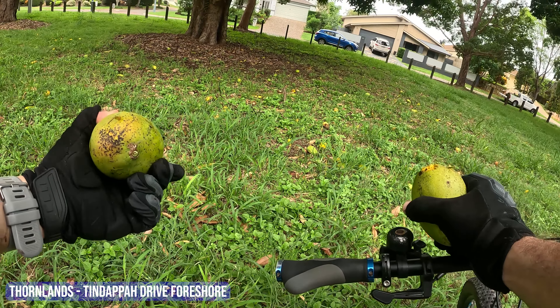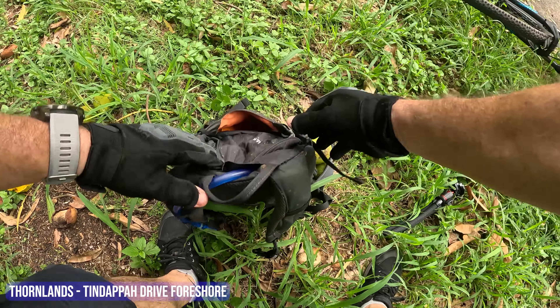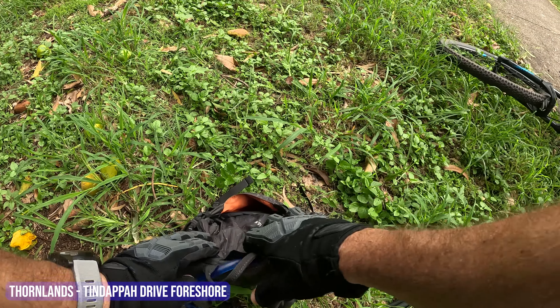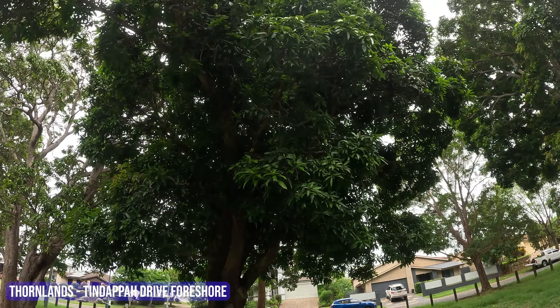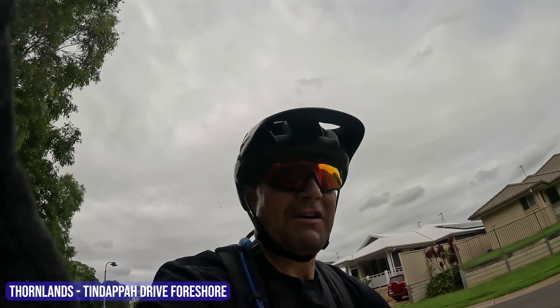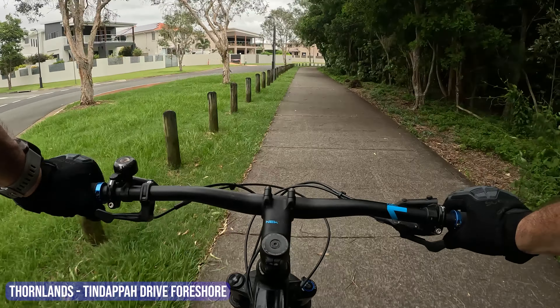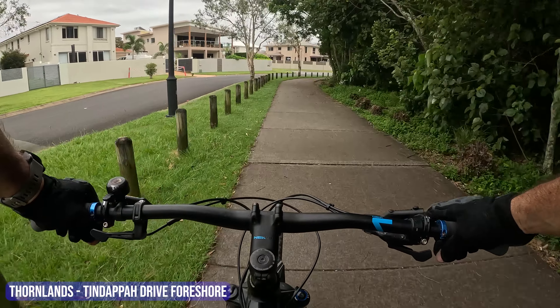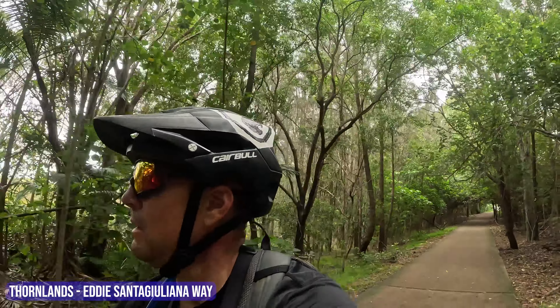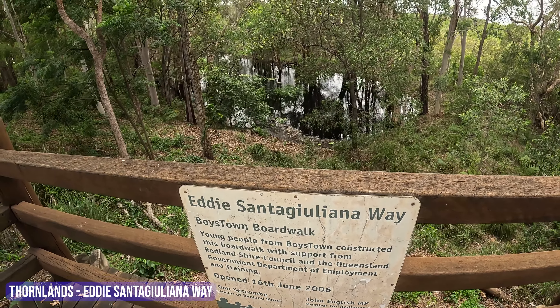I actually just found a mango. It's been bitten a little bit but I reckon it'll still be alright. Here's more! I might take a few of these and have them for lunch — a couple of mangoes right there. I think five should be enough for lunch. There's so many mangoes up here — I hope one doesn't fall on my head. Five mangoes! That was really fruitful. I'm riding right now at the back of Thornlands, heading up to Cleveland.